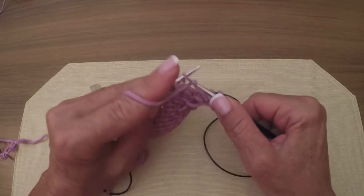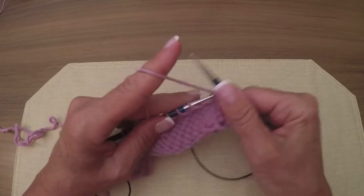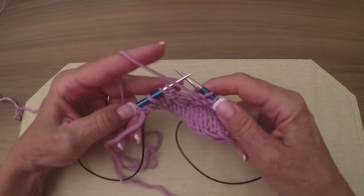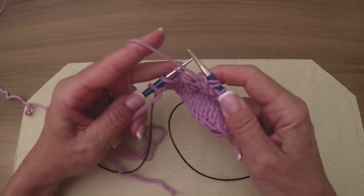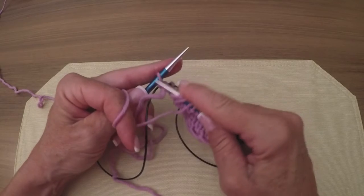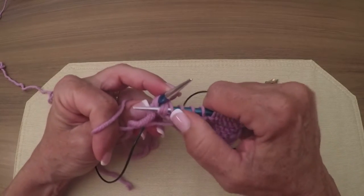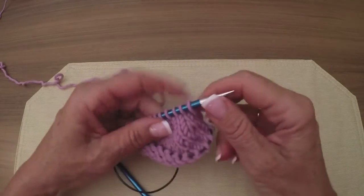Down we go. There we go. Anchor stitch right there. Yarn over. Now last three: slip, slip, slip. Put your left needle in front of the three slip stitches, reach around, get all three loops, purl them all three together. Now we're going to turn.